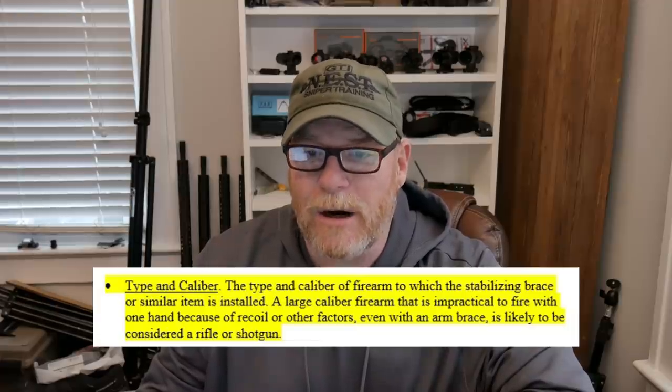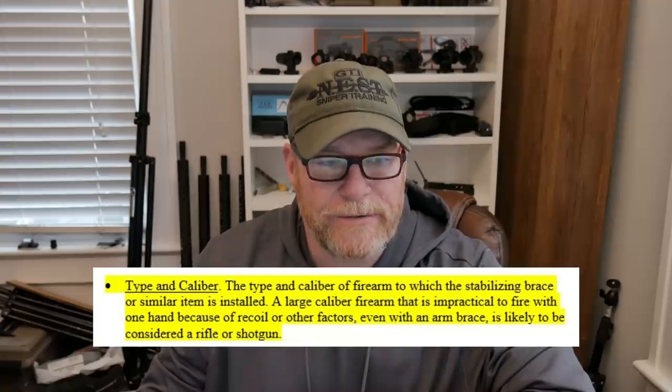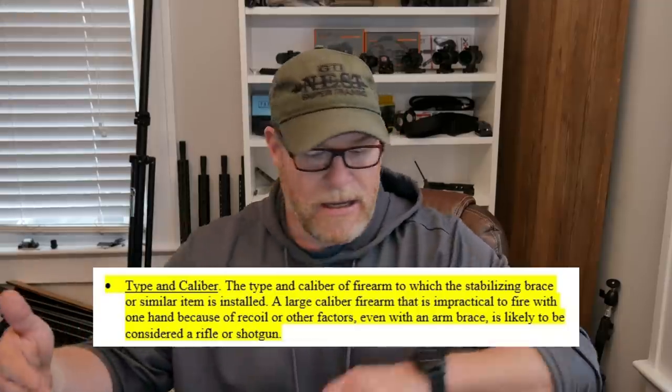The type of caliber of firearm to which the stabilizing brace or similar item is installed — a large caliber firearm that is impractical to fire with one hand because of recoil or other factors, even with an arm brace, is likely to be considered a rifle or shotgun. So this guy right here is a nine millimeter, and this one is chambered in 5.56, but you may have some individuals doing large-frame AR-10 pistols. That might be what they're referring to right here. I'm not judging — I'm not approving or disapproving. I'm providing you with the facts of what this letter reads.